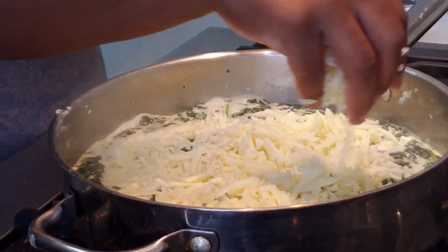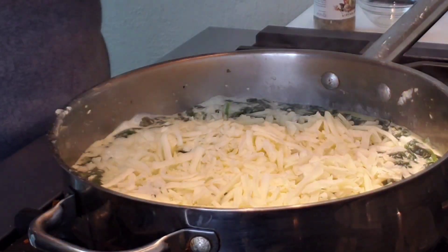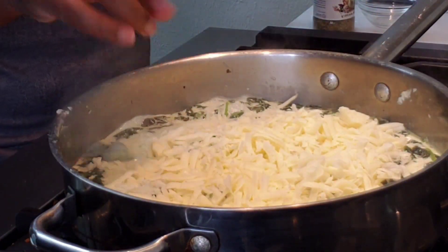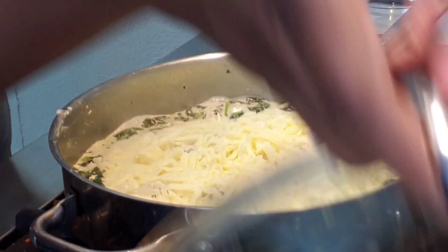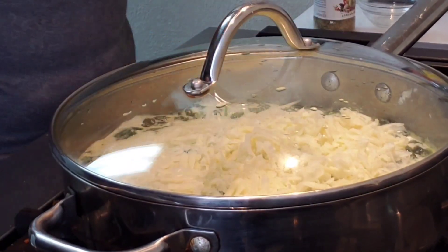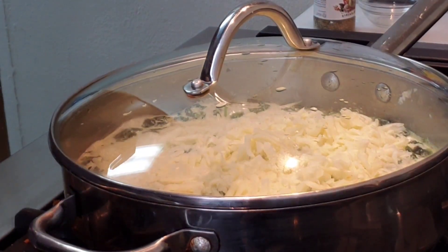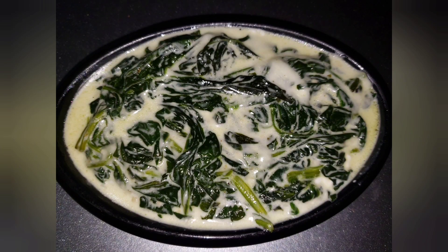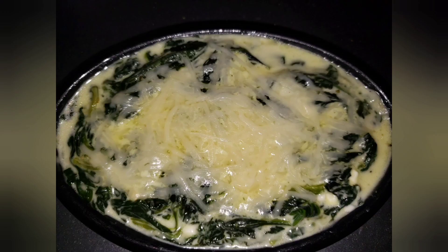Somewhere along the way I lost some footage, but after this I did add some of the parmesan cheese that you all saw earlier in the video, mixed it up to my liking, and topped some of it. Now this might not look like much, but I promise you this creamy spinach was everything — it was delicious.